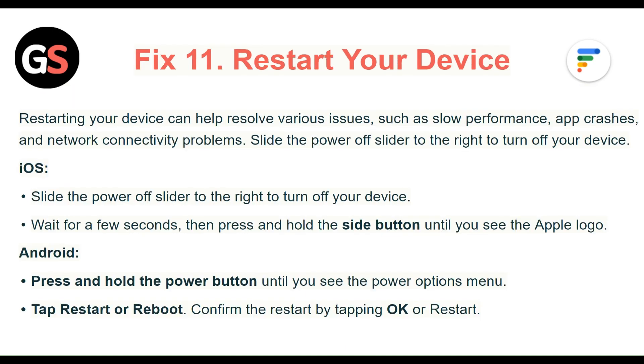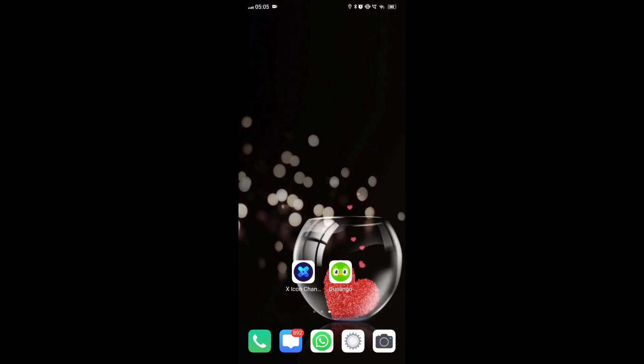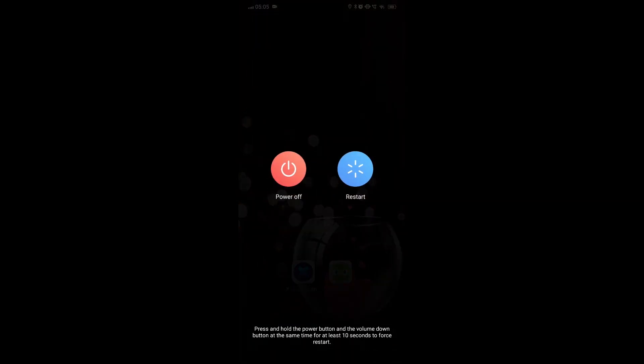Fix 11: Restart your device. Restarting your device can help resolve various issues such as low performance, app crashes, and network connectivity problems. For iOS, slide the power off slider to the right to turn off your device, wait a few seconds, then press and hold the side button until you see the Apple logo. For Android, press and hold the power button until you see the power options menu, then tap Restart or Reboot and confirm by tapping OK or Restart.